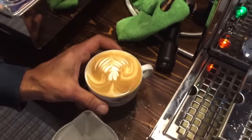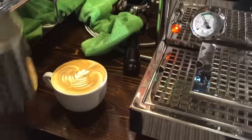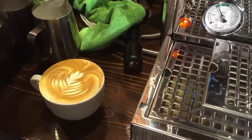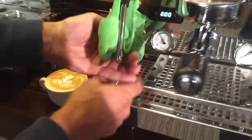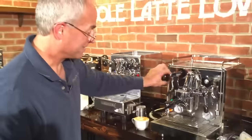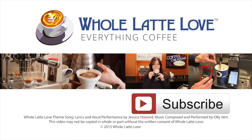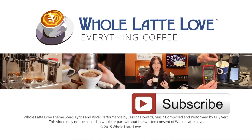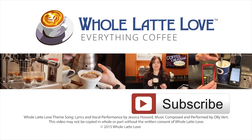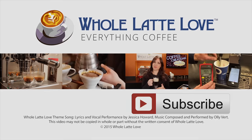There's a little pattern going there. It's not great by any means, but either way it's going to taste good. Thanks for indulging us. I'm Todd with Whole Latte Love — thanks for watching. Hey, why not subscribe now for easy, free access to more videos on everything coffee, brought to you by wholelattelove.com.